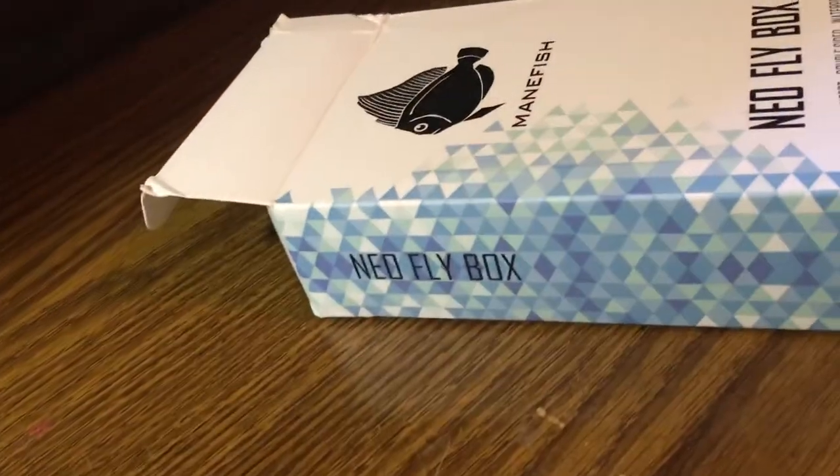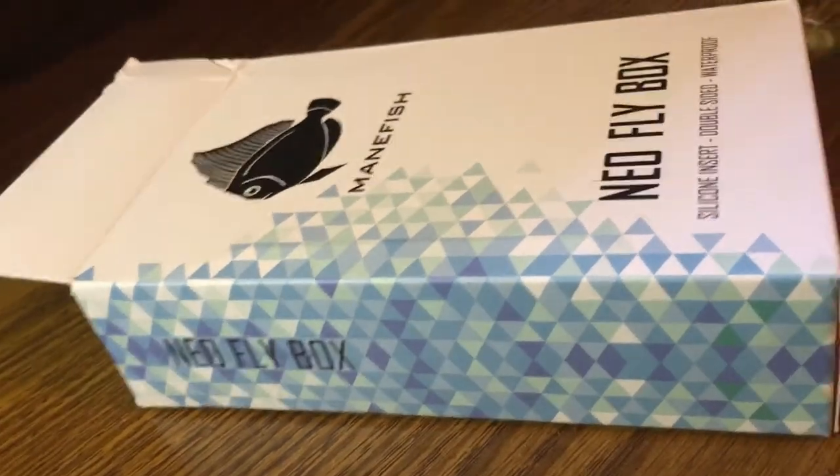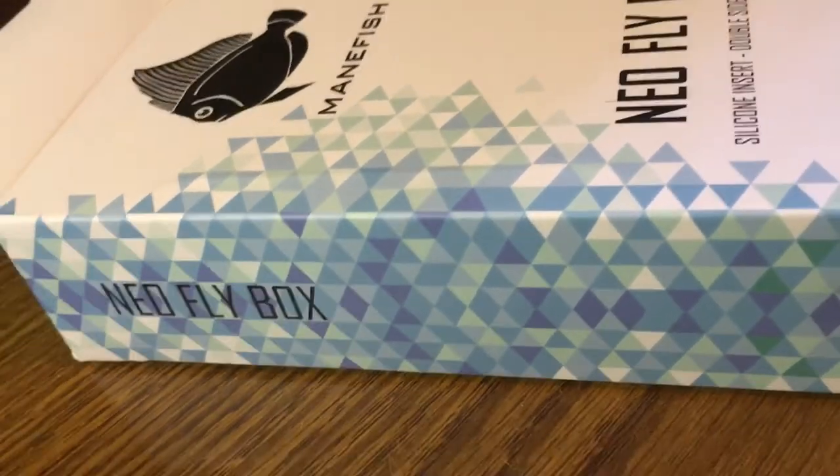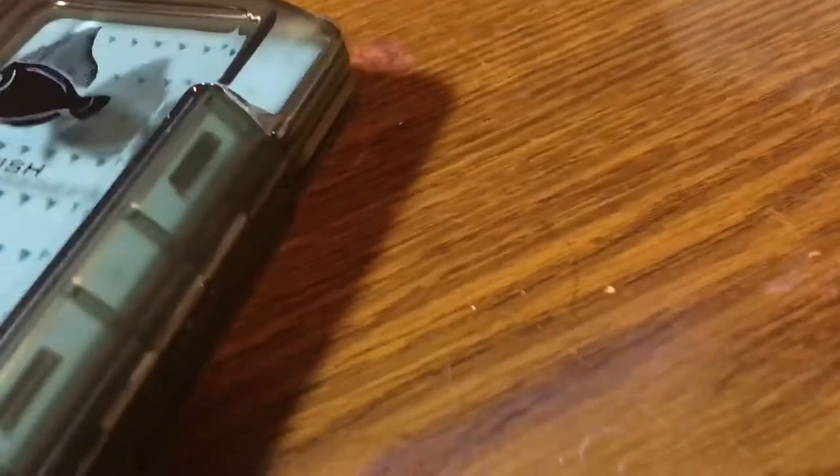I would recommend this fly box to anybody that needs a good nymph box, that likes silicone, that wants waterproofing, that wants durable. I think it's around $25 — I probably should have checked before I started this video. It's a little pricey, but nowadays you have to pay for quality.